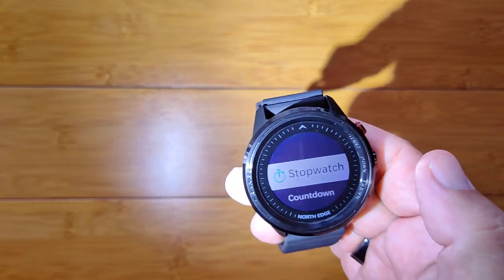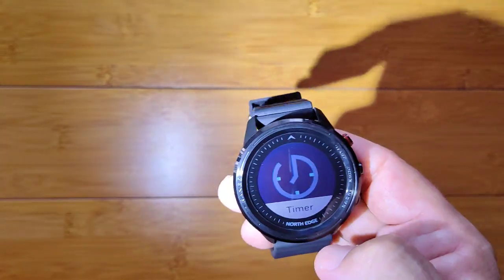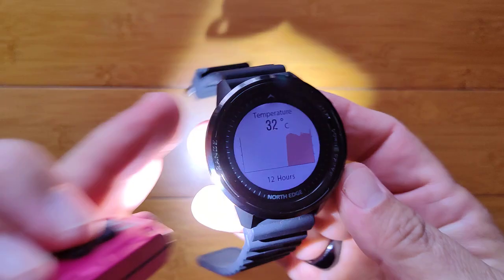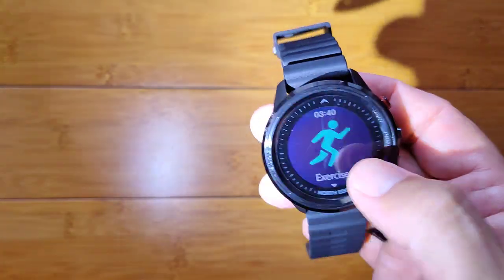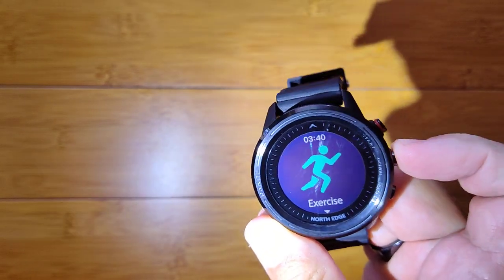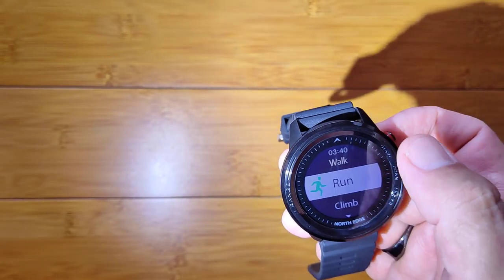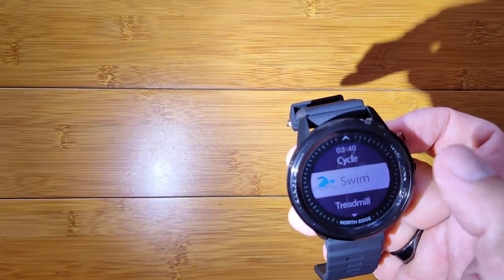You've got a countdown timer here you can set, and those are the two things in the timer. Then back to your compass. We can come out of here with the bottom button, which takes us to outdoor, then we get into exercise. We've got walks, runs, climbing, cycling, and swimming.